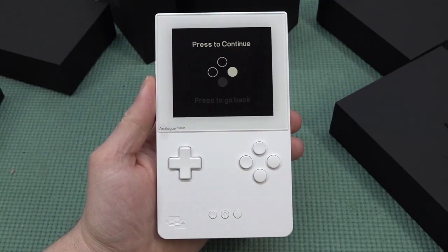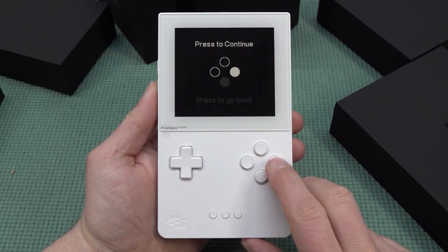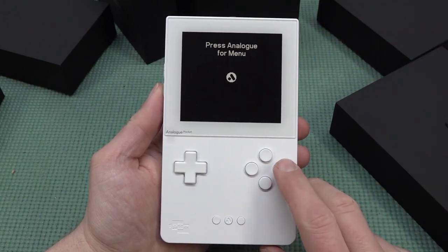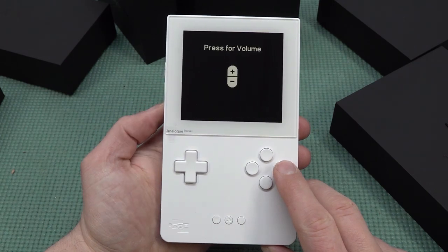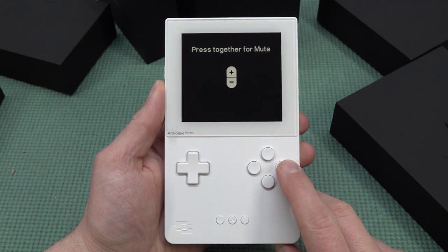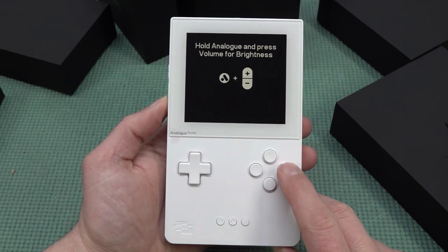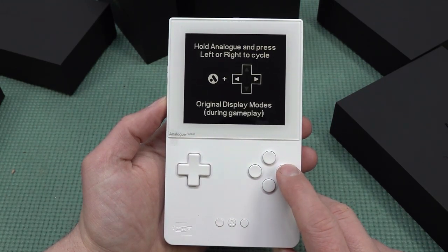The first time you boot it up you have the option to go through a tutorial, which is absolutely great. It gives you a quick overview of the different functions. By pressing Start and Select together, the volume control is on the left side. Press them together to mute. Hold the Analog button and press the volume for brightness control. Hold Analog and press left or right to cycle display modes for your gameplay.